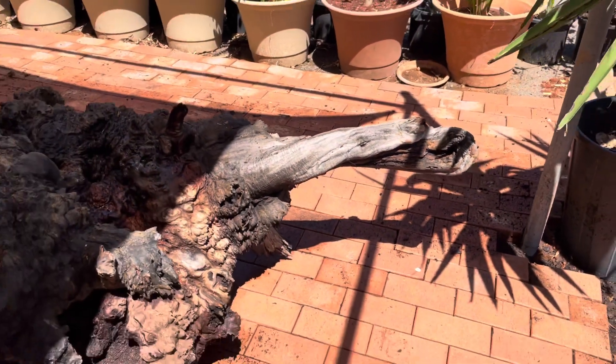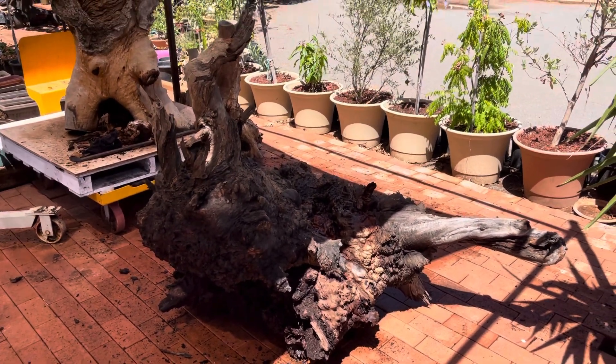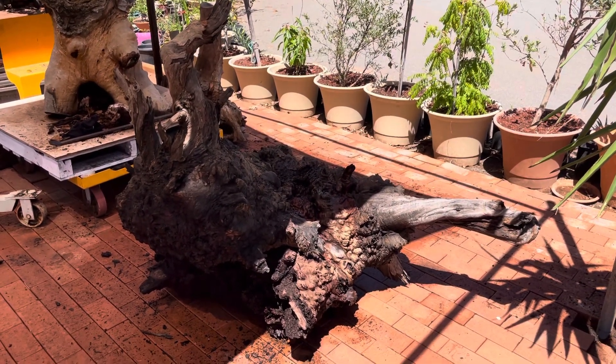So there you go — put it together, give it a wash, scrubbed it down. Yeah, I think I got it.